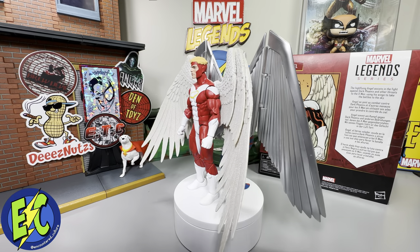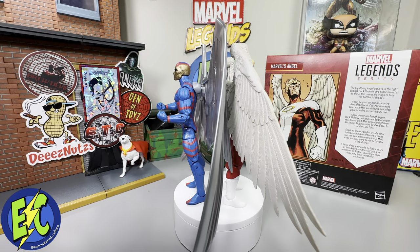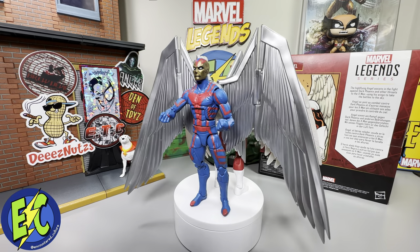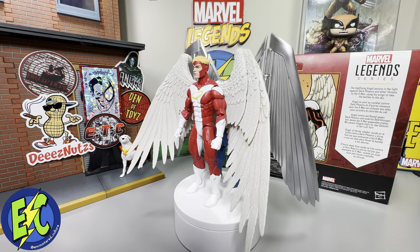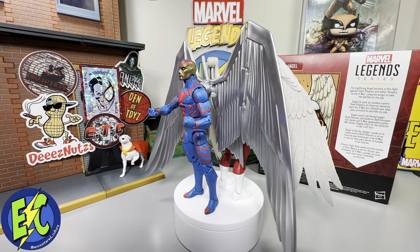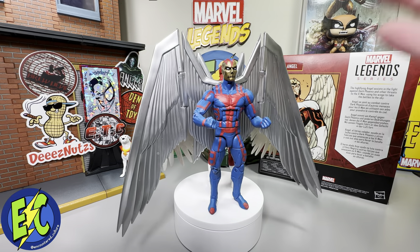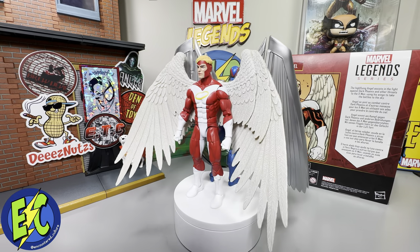For size comparison, I've backed Angel up against Archangel — that made the most sense. Obviously with Archangel being on the Bucky Cap body and Angel on Vulcan, there's a bit of a height disparity. Angel is a little bit taller than Archangel, as you'd assume. One thing I noticed is they changed how the wings attach on Angel rather than using the apparatus on the back of Archangel. The port system they used for Angel is much better than that single port on Archangel — it gives you a lot more display flexibility.